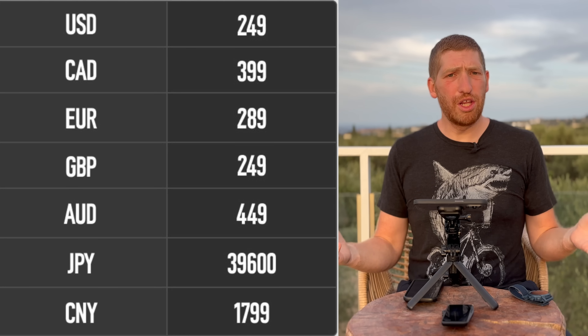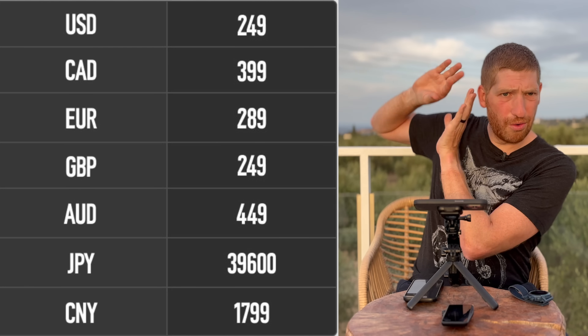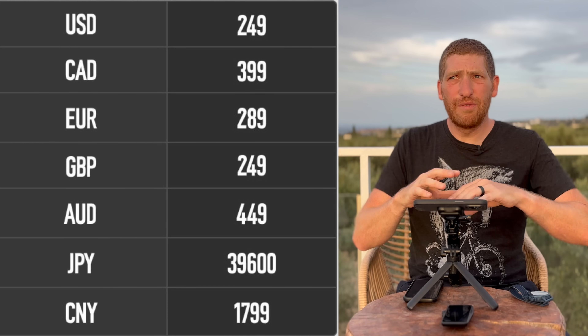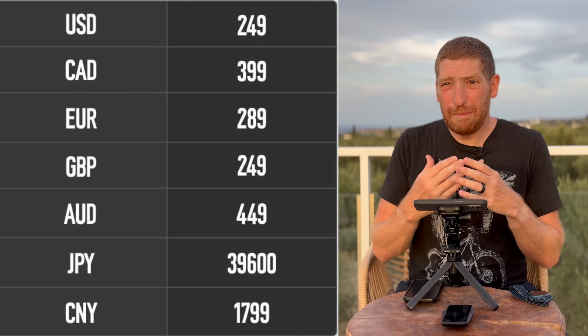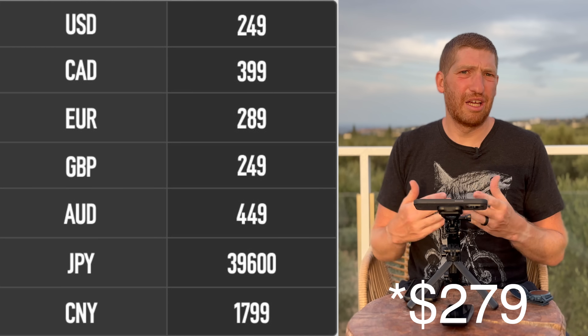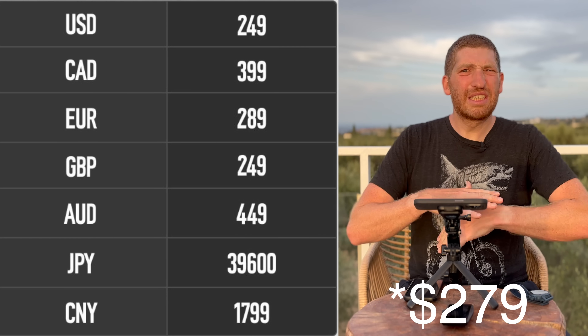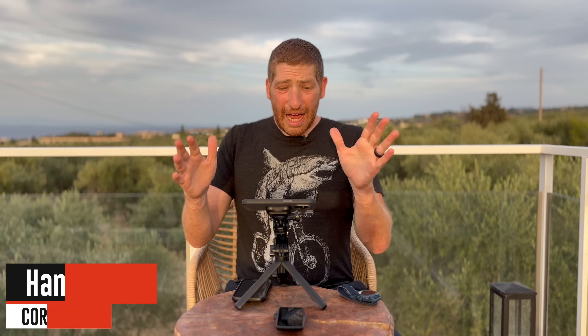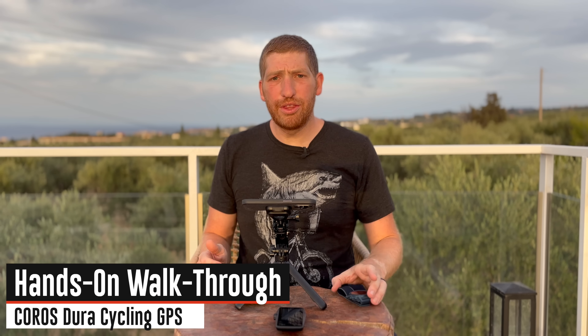Which gets us to the final item of note: the price. $249 US dollars. Very, very impressive. If they can deliver all the features they're claiming, that puts them a bit below Wahoo's Bolt — the Wahoo Bolt is officially $299, but practically speaking it's often on sale for around $249. So I'd consider them roughly in the $250–$300 territory. With that, let's just go straight into a hands-on walkthrough of some features.